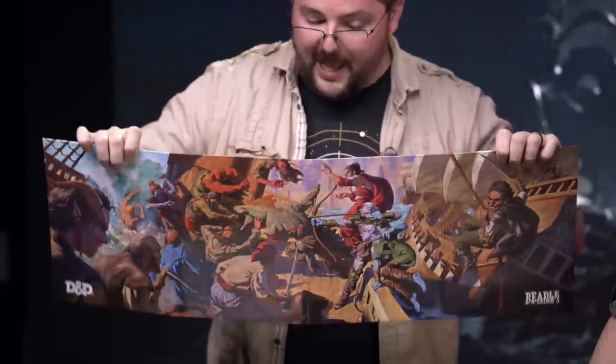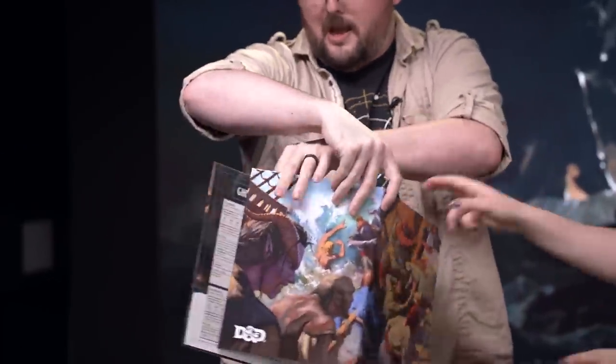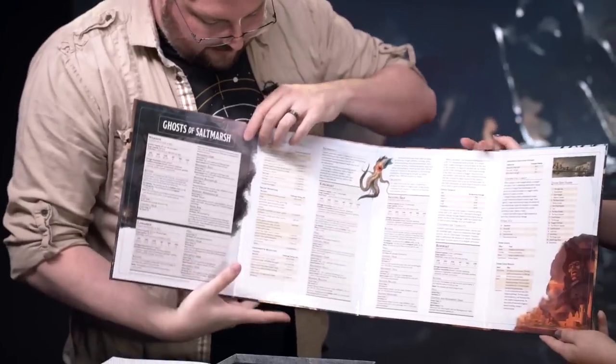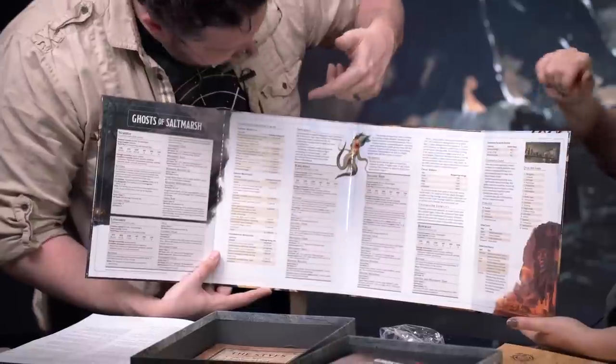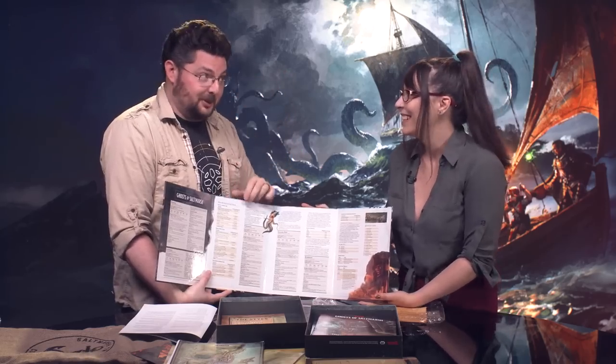We've also got a fancy DM screen, which I really always appreciate. There's cool aquatic-themed artwork on the front side for your players to look at, in addition to all the other stuff you can hang off the back. On the inside you have really handy info tables — a sailing ship, a warship — so basically if you're on the high seas sailing from one place to another, you might want to have a random encounter with an enemy warship or a sailing vessel that you might want to, I don't know, maybe rob and slaughter everyone on board.